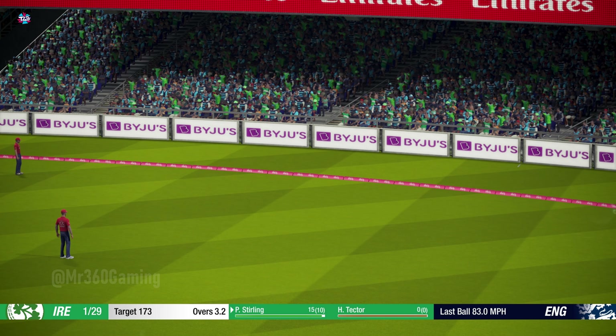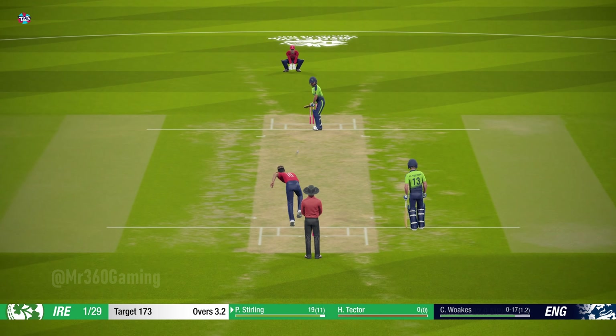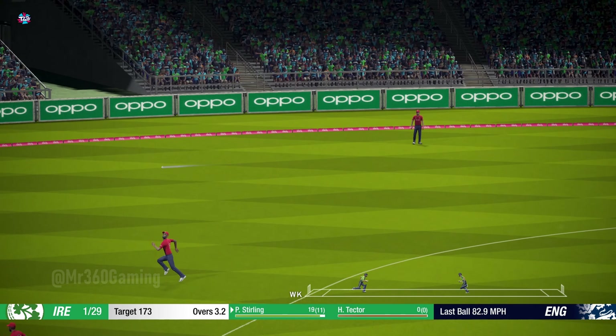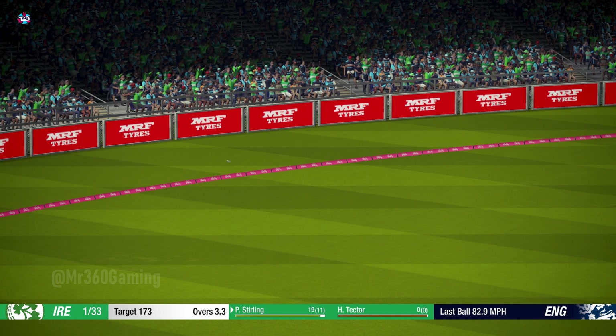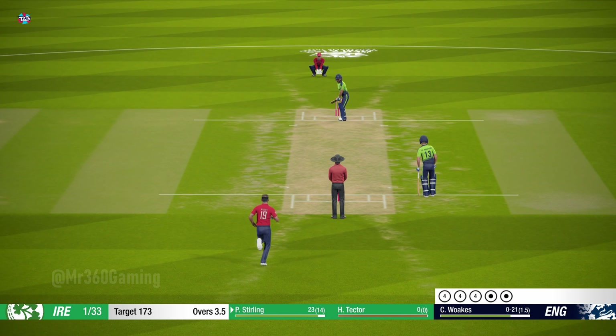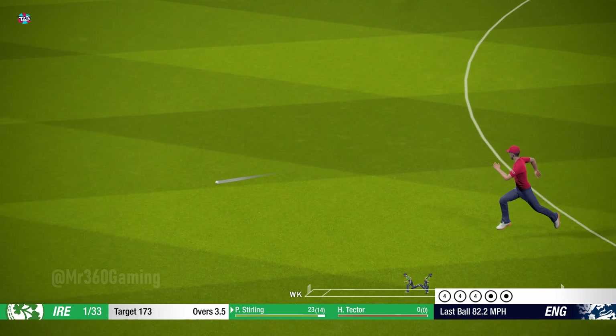Didn't quite make it to the rope — one bounce and four. Four runs there, super shot. Oh, great shot.